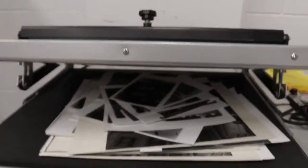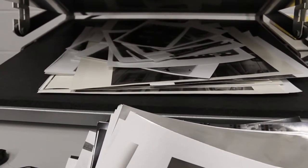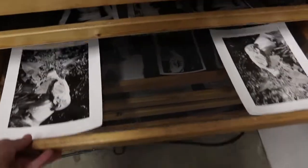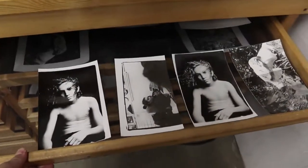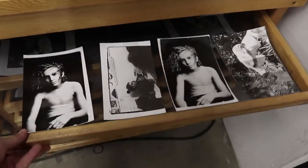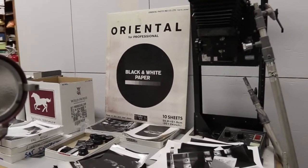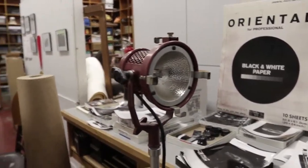Over there we have a print dryer, and this is for mounting prints. I've got a stack of prints here because I never take my work home. Drying racks — not the most ideal way to dry your prints, I would say. To be honest I prefer to hang and then use a dryer if I have one.